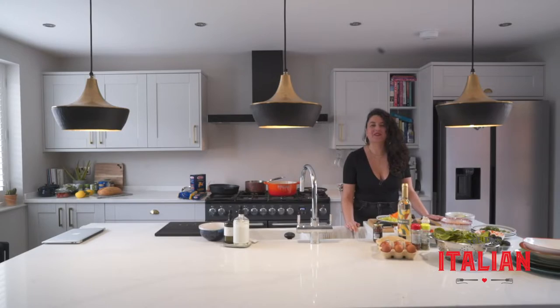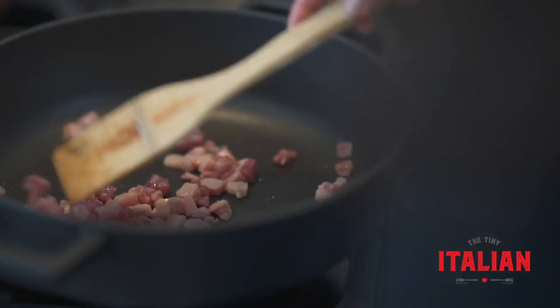Today I'm going to be showing you how to make one of the most classical Italian pasta dishes — I'm going to show you how to make an absolutely gorgeous creamy carbonara.